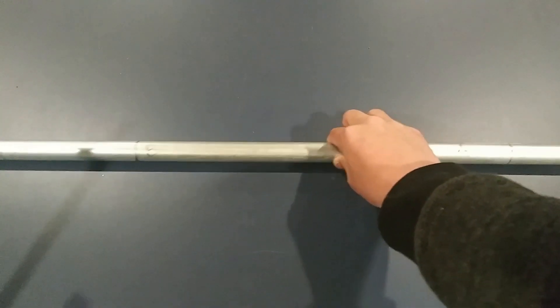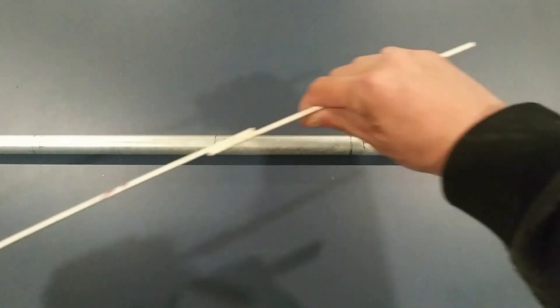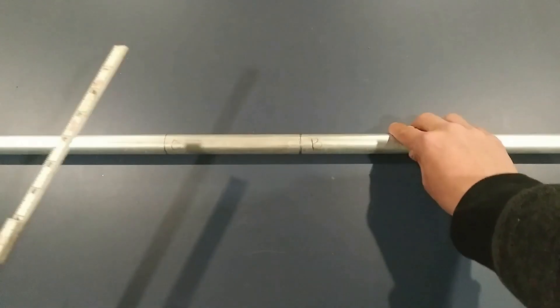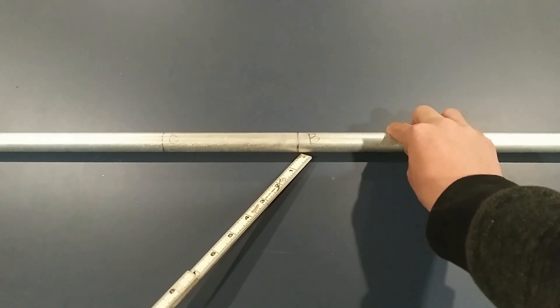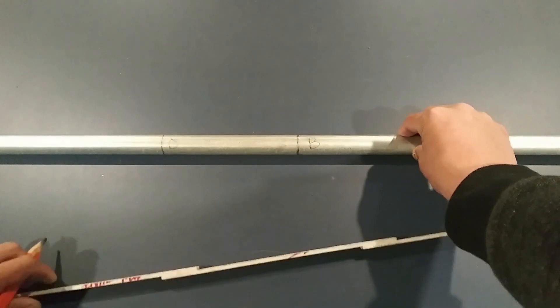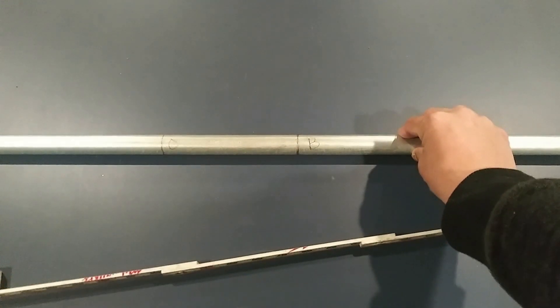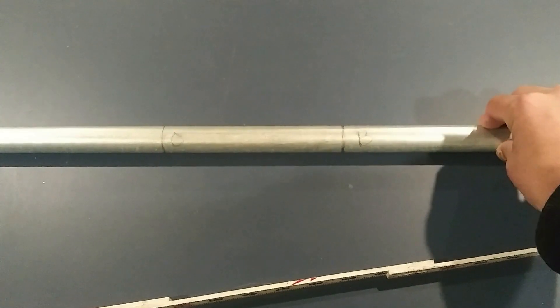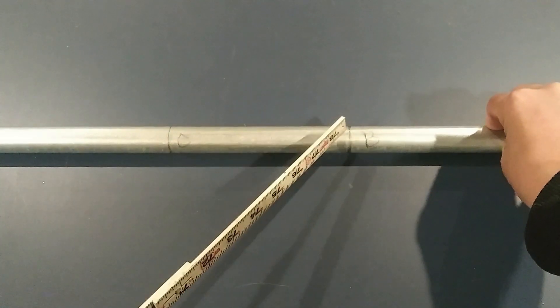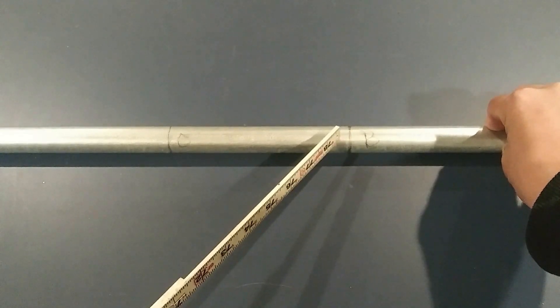My third mark — this one is important. I have my second mark here. Let me zoom in a little bit. So I have my second mark here — this is where my first offset ends.